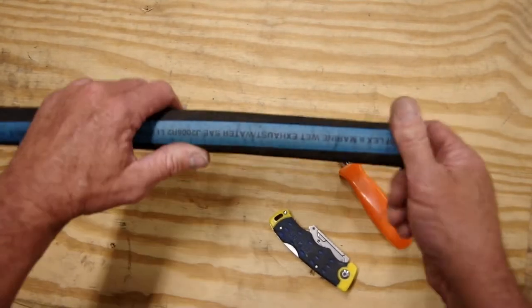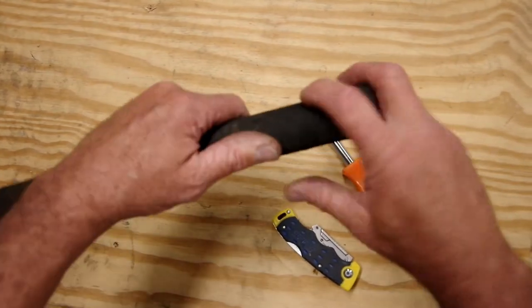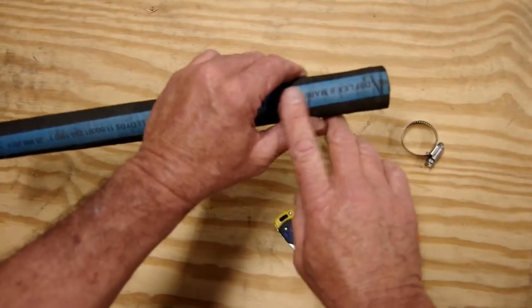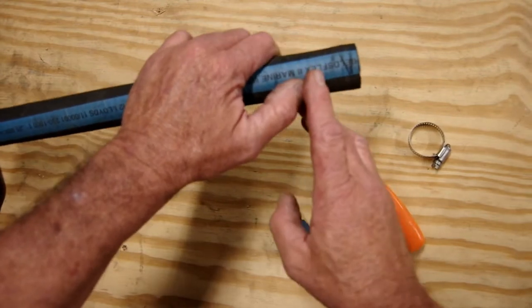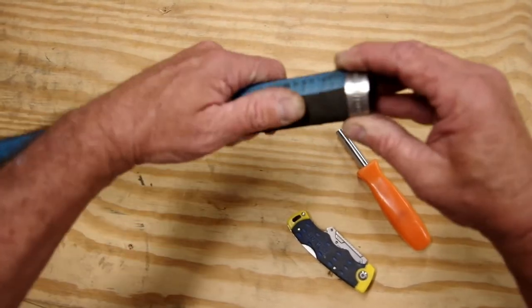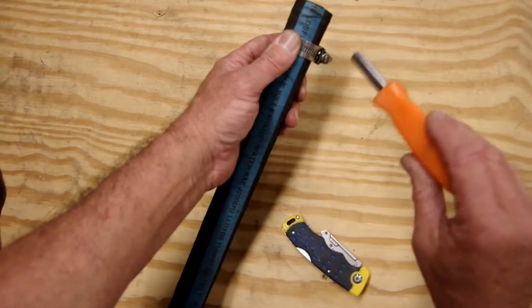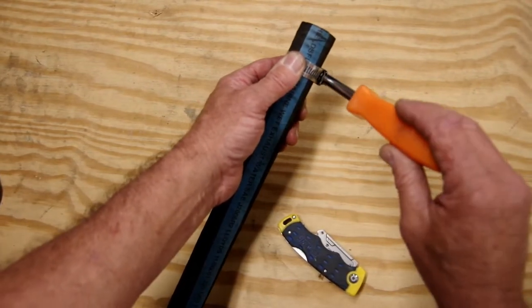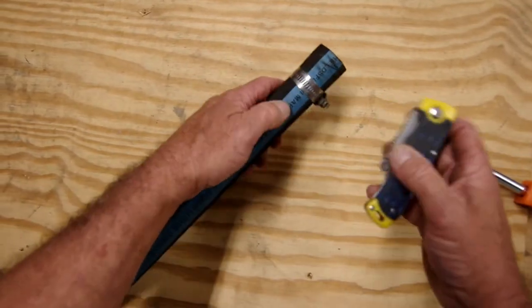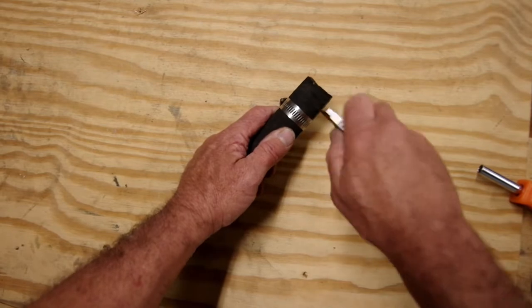Okay, let's get started. This is a small one — a piece of hard wall wire reinforced three-quarter inch wet exhaust hose. First thing: note where you want the cut to be. I like to use a hose clamp as a guide for my blade to keep it from wandering. I'm just going to snug that hose clamp down just a little bit.